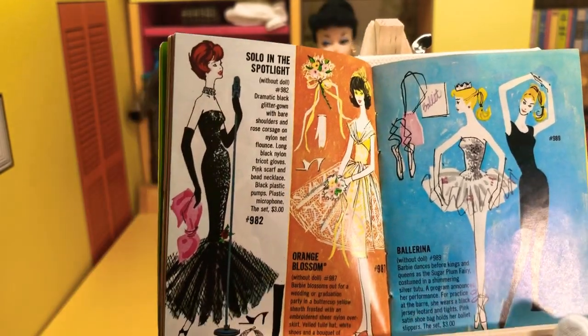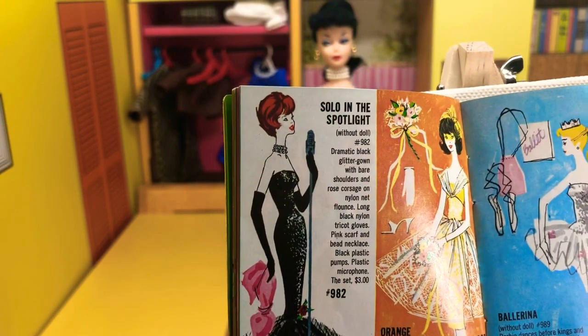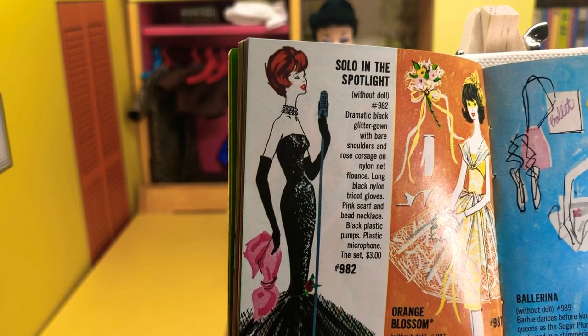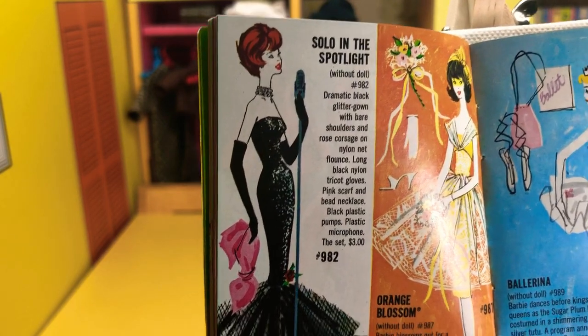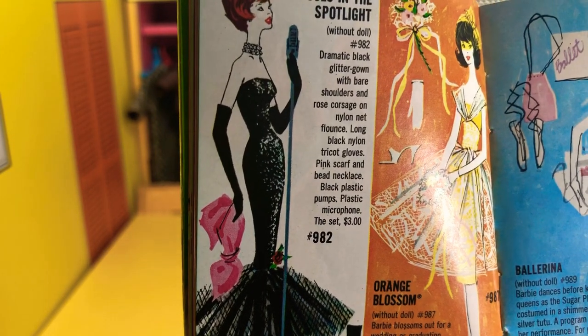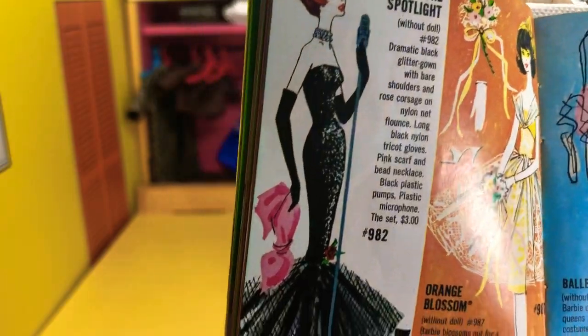I personally don't like this outfit, but I'll explain why in a little bit. Solo in the Spotlight without doll, number 962. Dramatic black glitter gown with bare shoulders and rose corsage on nylon net flounce, long black nylon tricot gloves, pink scarf and bead necklace, black plastic pumps, plastic microphone. The set was $3, number 982.